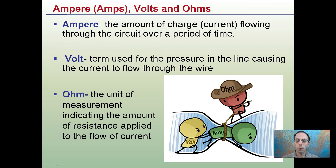Other electrical terms you might be familiar with: this diagram shows a perfect example. Amps is the amount of charge or current flowing through the circuit over a period of time. Volts is like the pressure in the line causing current to flow through the wire — it's the push. Ohms is the unit of measurement indicating the amount of resistance applied to a current. We want to keep ohms as small as possible, because high resistance can cause excessive heating and potentially lead to fire.